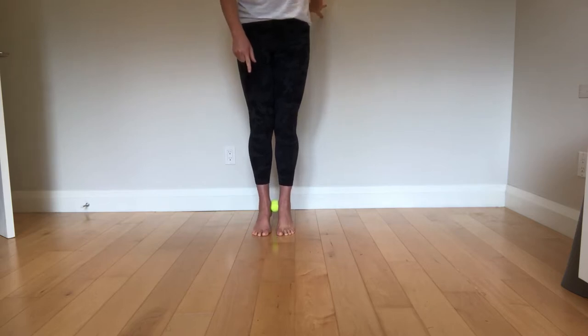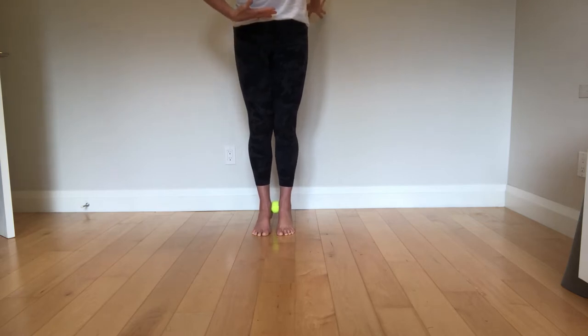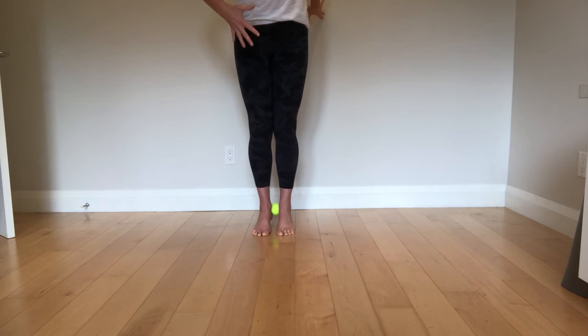You are going to rise up and down. You can engage your core as well — foot core and this core go together. This is the king of foot core according to Dr. Emily Spiegel.